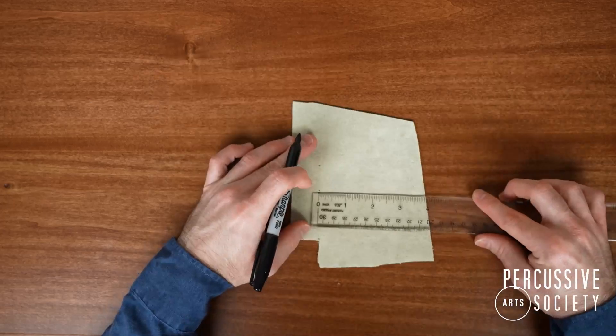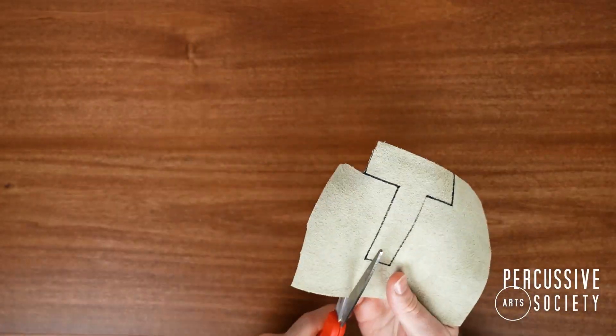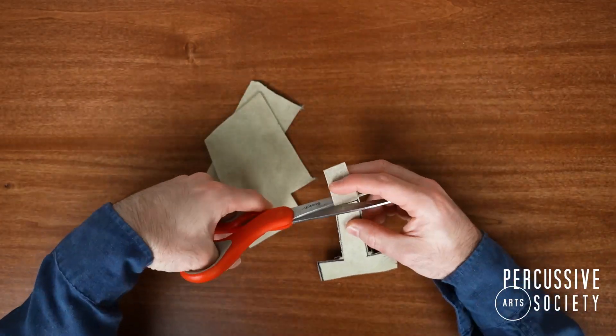Now it's time to take your ruler and sketch out the snare drum mute on the material. Once you've sketched the mute, take your scissors and cut it out.